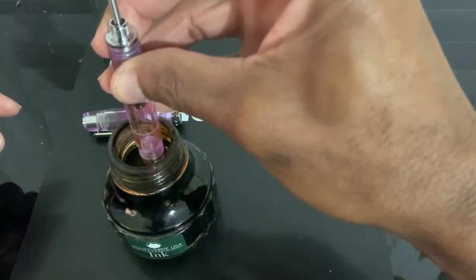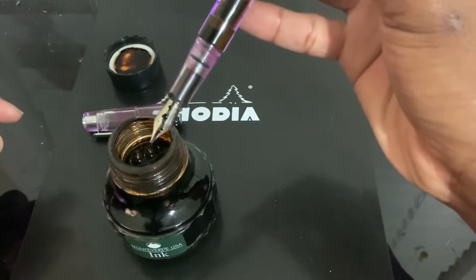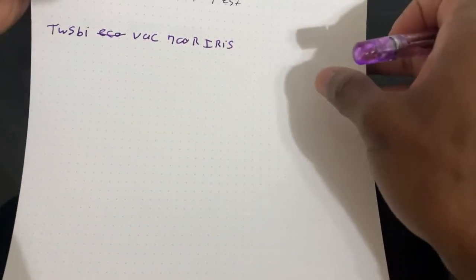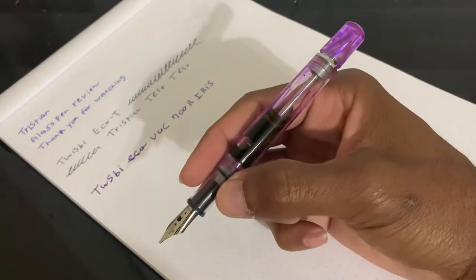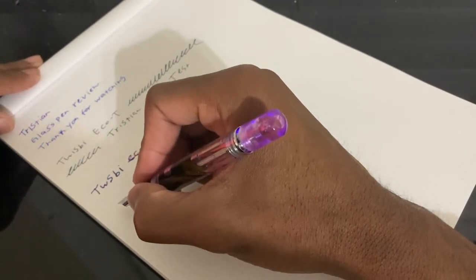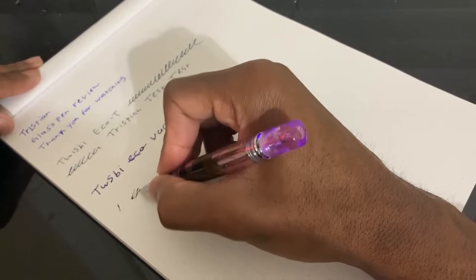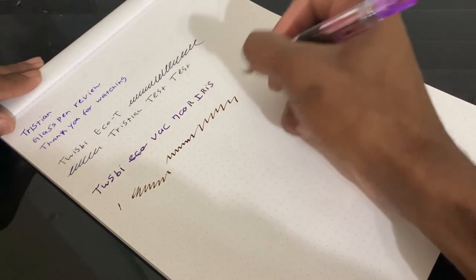And then you just push — there it is. So for a quick writing example, we're going to use the trusty Rhodia notepad. When writing with these, you can leave it unscrewed. We'll just write the name — this is going to be a bit weird because I'm still figuring out the stub. That's pretty cool.